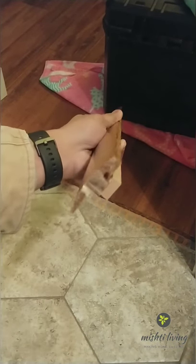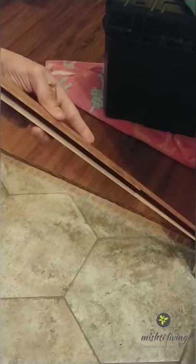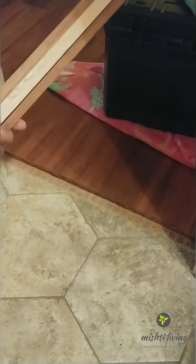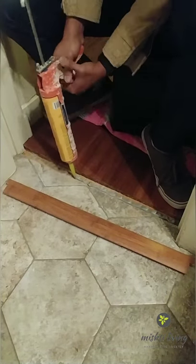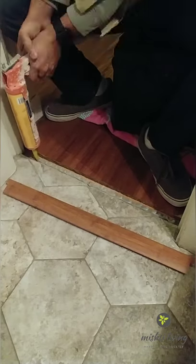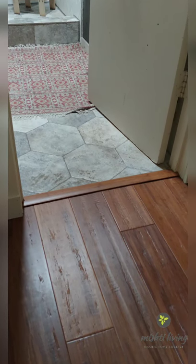Here's the modified threshold — I added some shims to add to the thickness, I'm going to glue that down at the center. And here's the finished product.